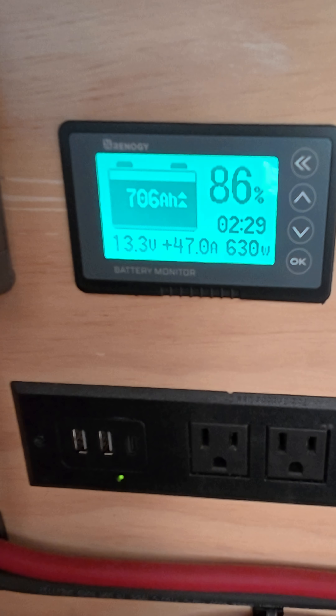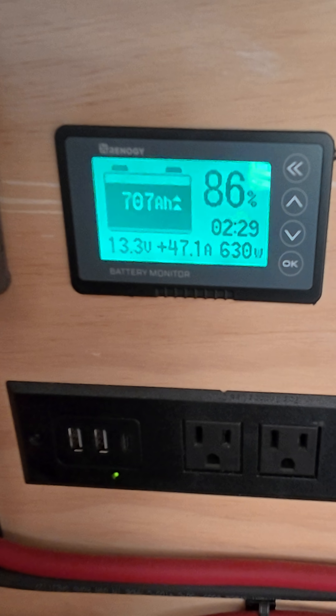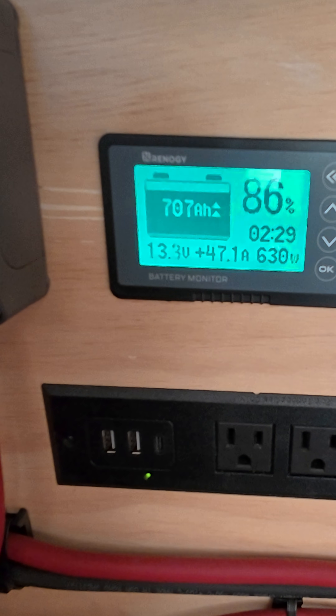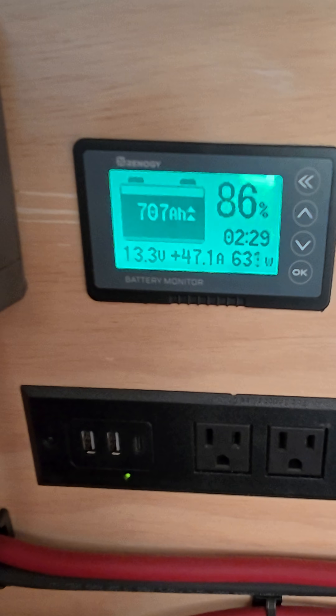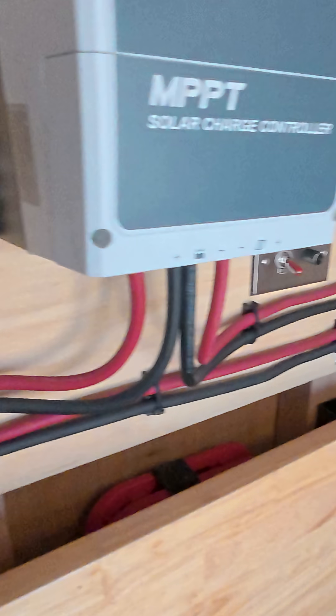Alright, so you can see right there, we're producing 630, 629, 630. So there's a thousand watts on the roof. I've seen it way overproduce this before, but 631. Alright, so let's see if it makes a big difference. I'm going to go clean them now.